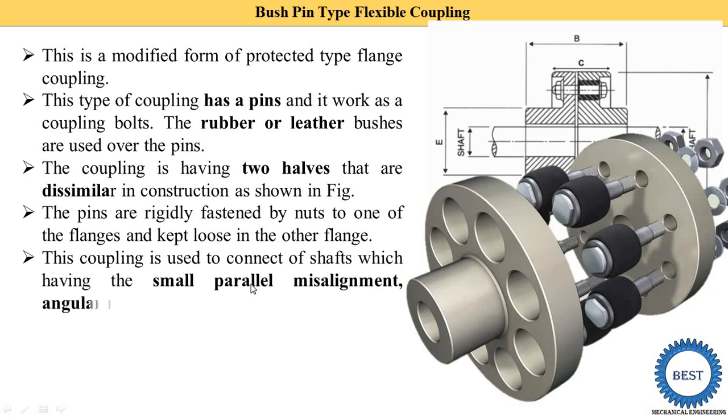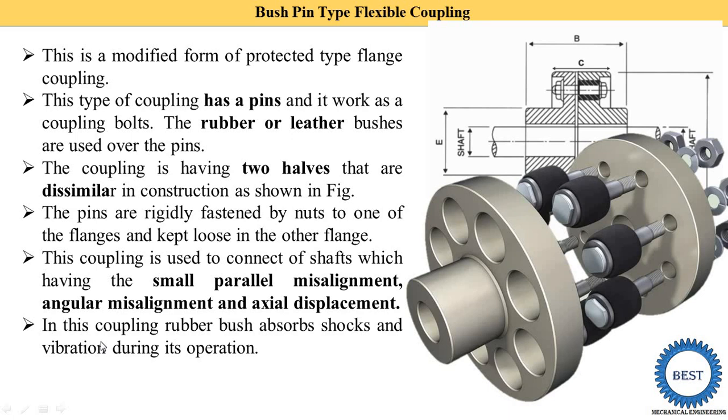This coupling is used to connect shafts which have small parallel misalignment, small angular misalignment, and small axial displacement. When the axes of both shafts are not in line and they have some minor misalignment, or the two shafts are at a minor angle difference with some axial displacement, we use the bush pin type flexible coupling.